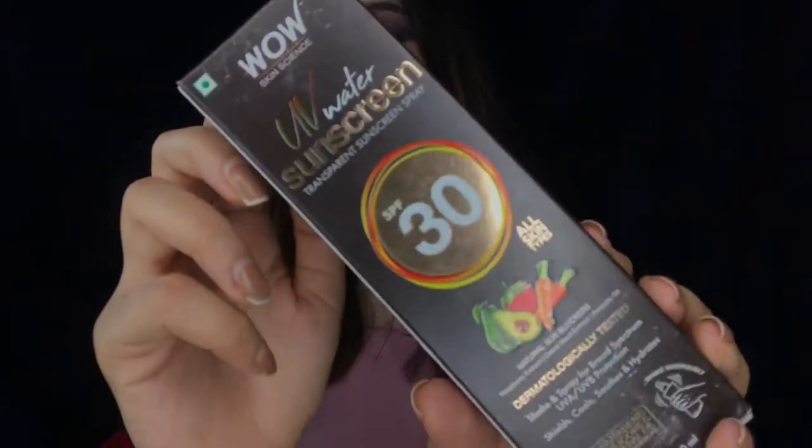So this sunscreen is the Wow UV Water Sunscreen — a transparent sunscreen spray. Yes, it's a spray. It's SPF 30, suits all skin types, and is a natural sun blocker with raspberry extract, carrot seed extract, and avocado oil. It's dermatologically tested, you need to shake and spray, and it offers broad spectrum UVA and UVB protection. It shields, cools, and hydrates your skin and doesn't contain any parabens, silica, mineral oil, or artificial color.